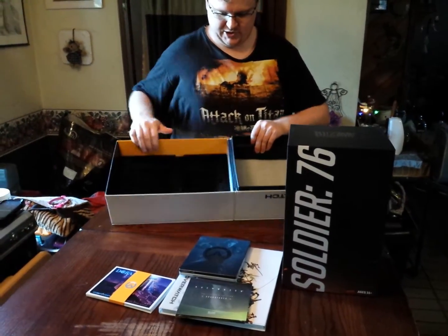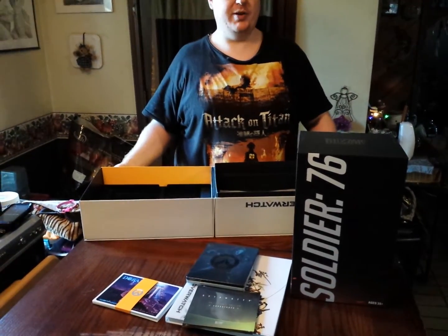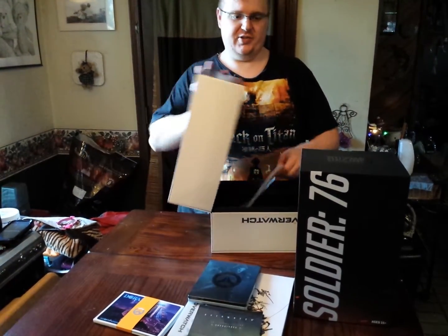The other thing, as you can tell, is this has been put together — so for those of you who did want to open it but not do too much, everything goes back very easily and shuts like so.